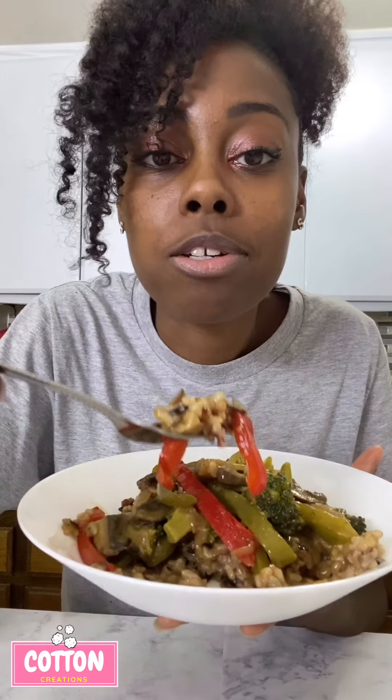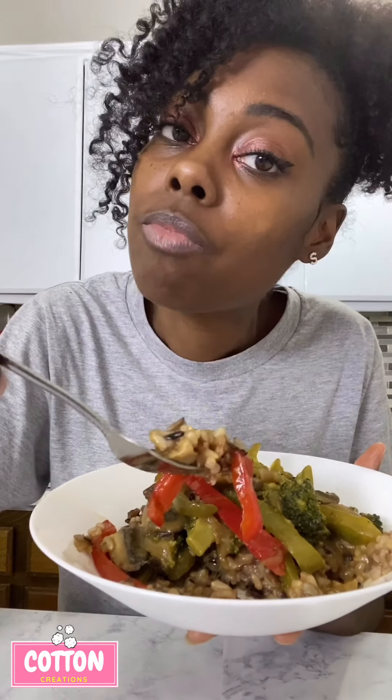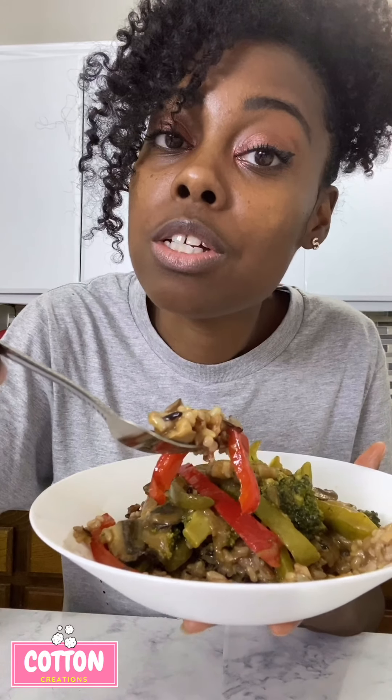Thank you guys so much for watching and supporting. If there's something you guys want to see, let me know. If you want to see more of my vegan recipes, make sure you go to my YouTube channel — Cotton Creations, two words, no crazy spellings, just Cotton Creations. In the meantime, please be safe, stay a distance, wash those hands, and be blessed.